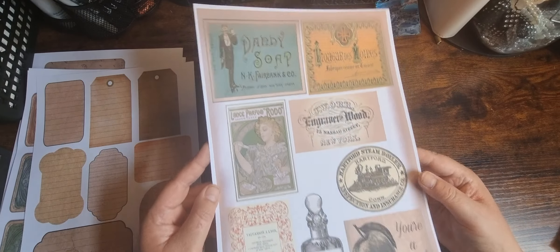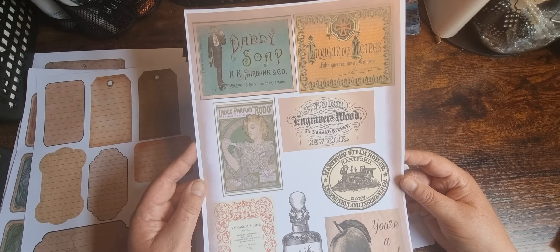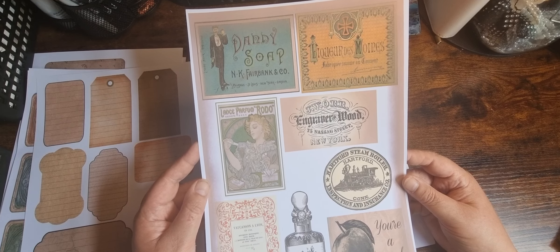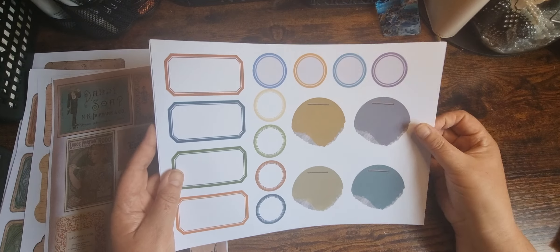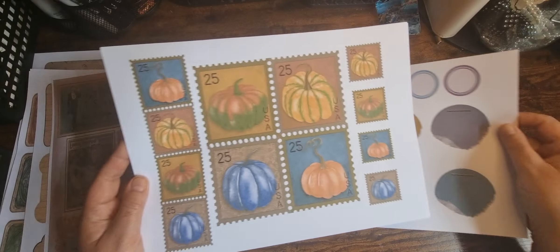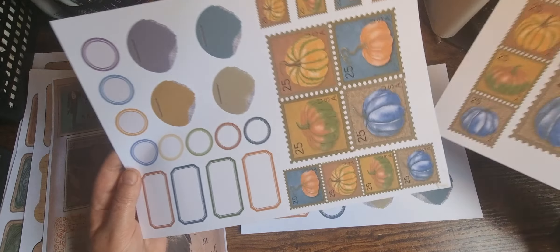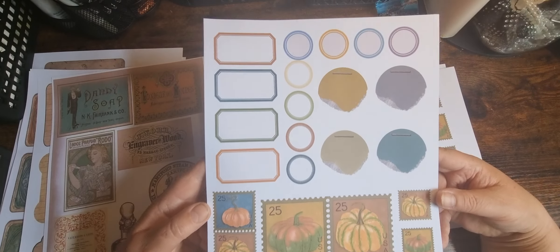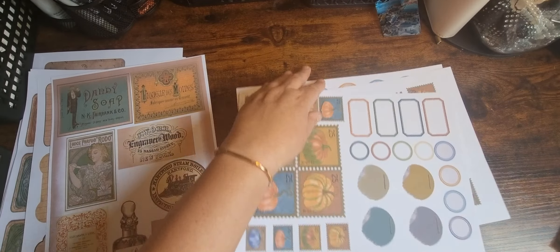There are some bits of ephemera — this would be an ideal one to print two to a page. Then there are some labels, some stamps, and I've included this one as well which is two to a page.